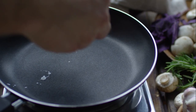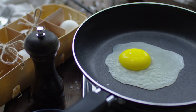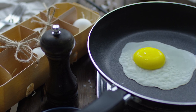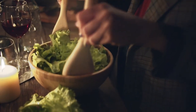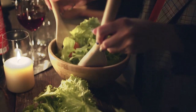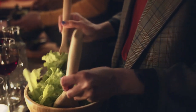Also kohlrabi, lettuce, marrow, mustard greens, oregano, parsley, radish, rosella, salsify, silverbeet, sunflower, swede (otherwise known as rutabaga), sweet corn, turnip, and zucchini.